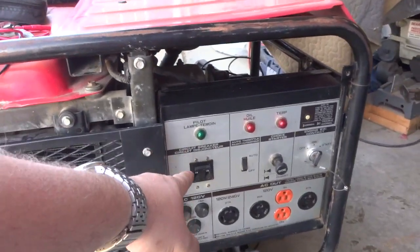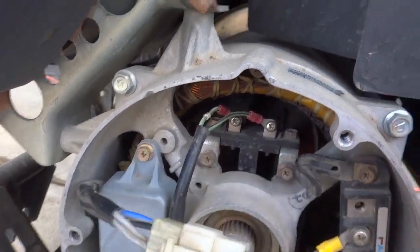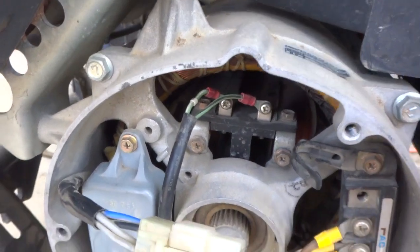The pilot is out, so I know I'm not generating power. This is where your brushes are. The first thing we're going to do is remove the brushes, inspect them, and then do a test on them.